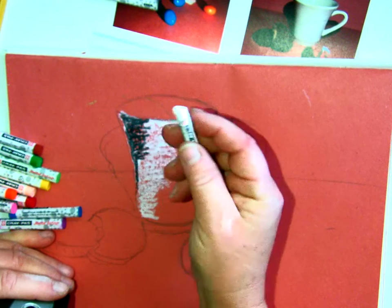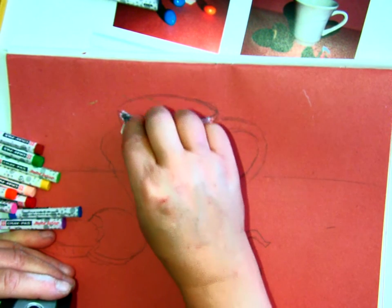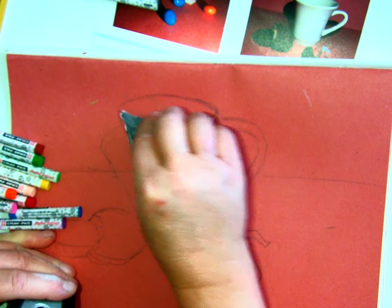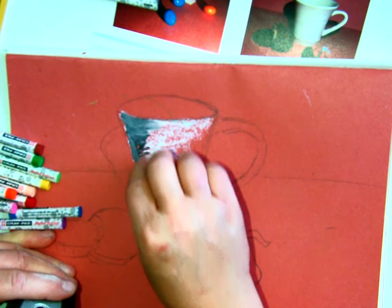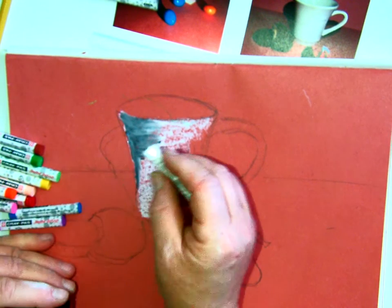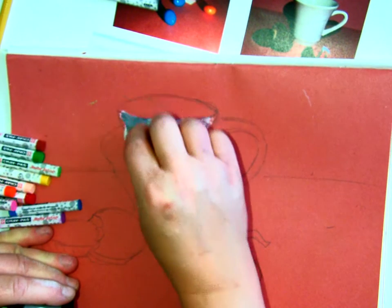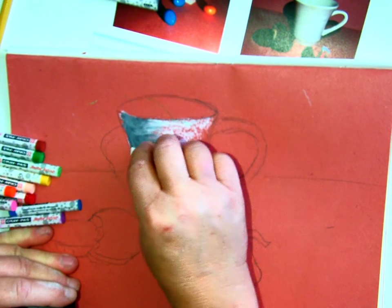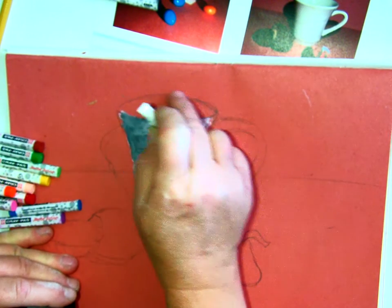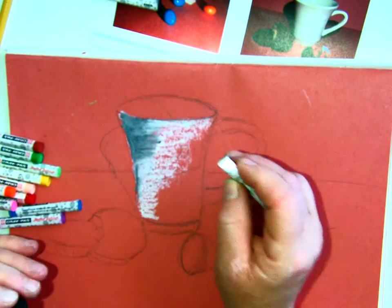You might need some paper towel to wipe your pastel off. If I just do this — see how it's turning gray? It's still pretty dark, but you can see it's no longer black; it's gray, which is exactly what I wanted. The inside of the cup has some gray in it too, so I'd apply white in there, put a little black, then use the white to blend it again. Blending pastel with pastel is what we're working towards.